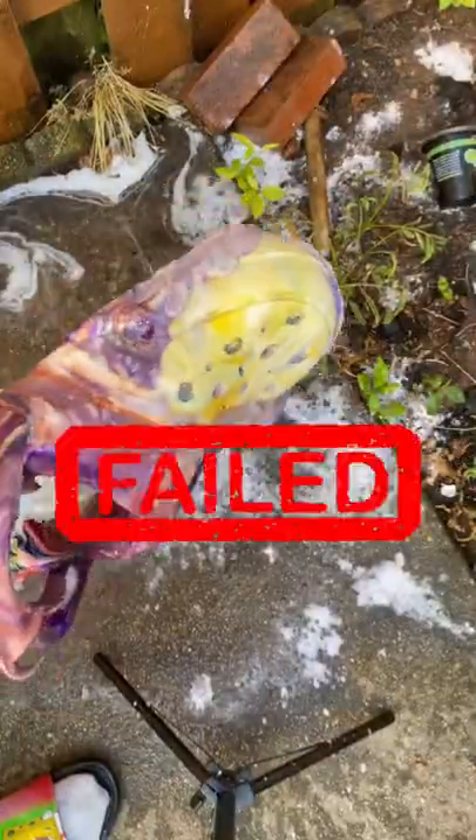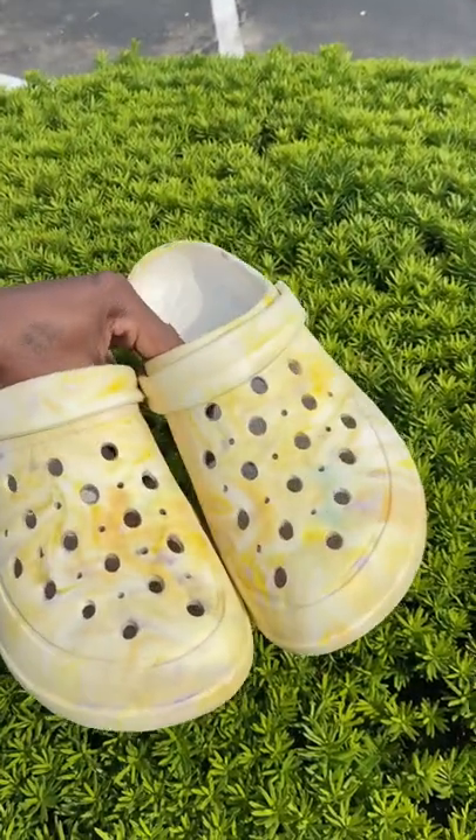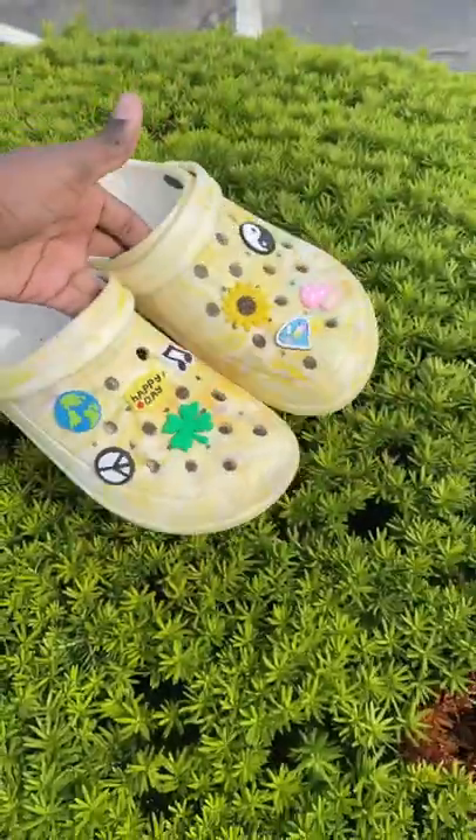How is it yellow? This might be the first fail I've had in a while, but it was more of a lesson to me. It's not that bad — let me know what you think about these. They did look a little bit better with the charms, but it's cute. Thanks a lot and I'm out.